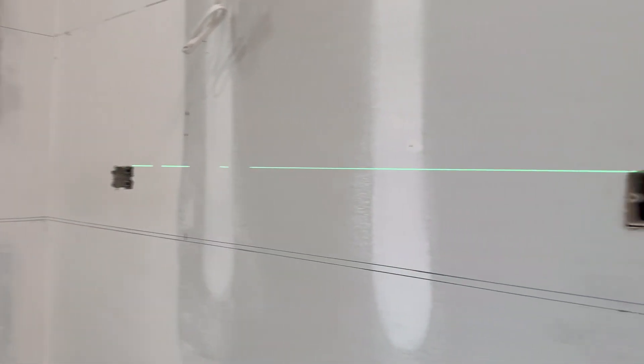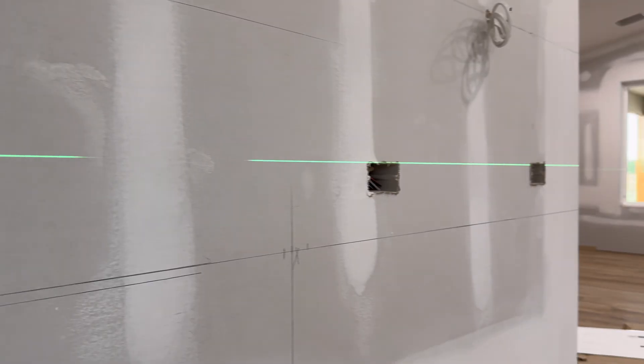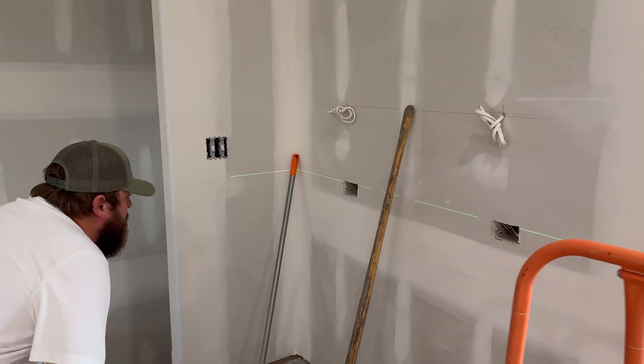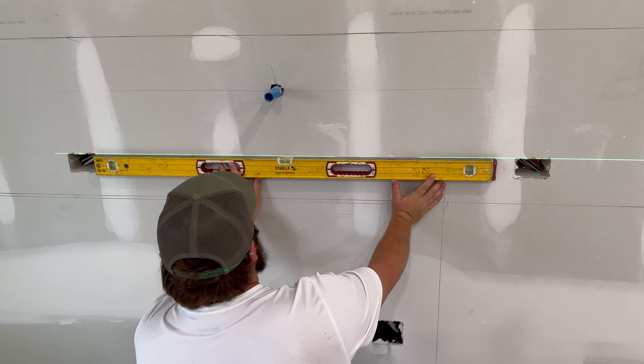As you can see, we're blocking some of the light, but everything's straight. These ones here line up pretty well too. Looks pretty spot on.